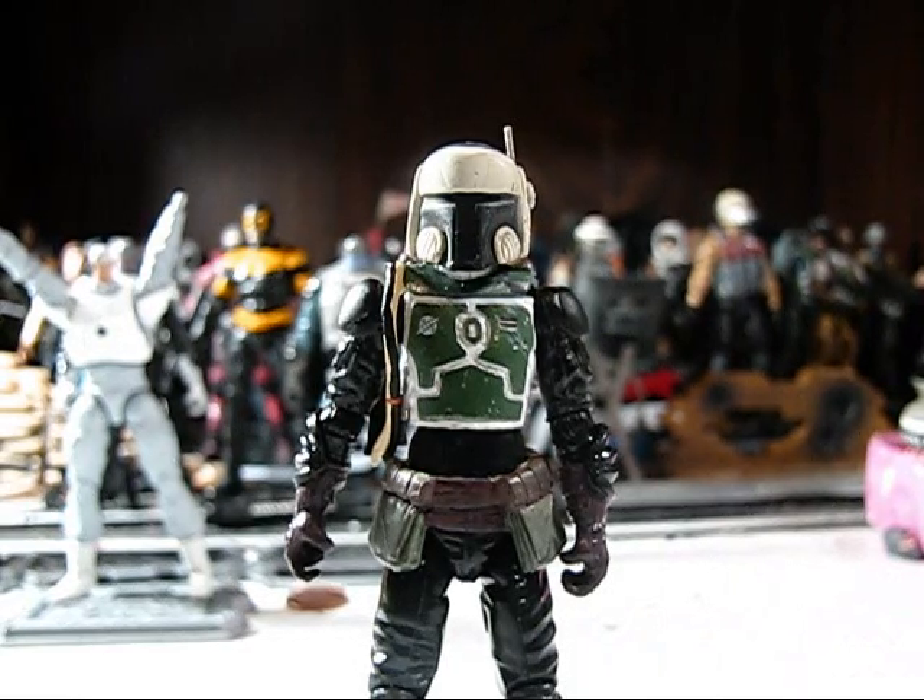There are many, many more customizers who use it besides those guys. Those are just friends of mine who are always on the top of my head, so that's who I decided to name. And it's because of them that I started to get into sculpting.